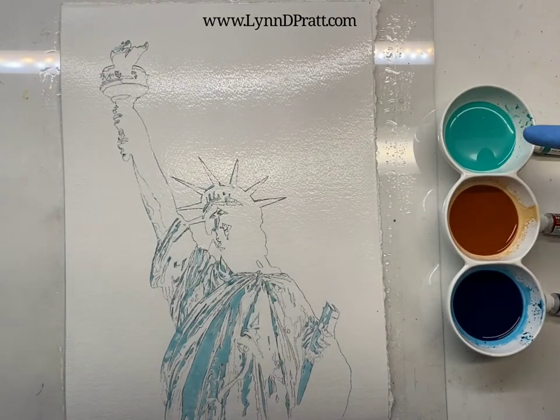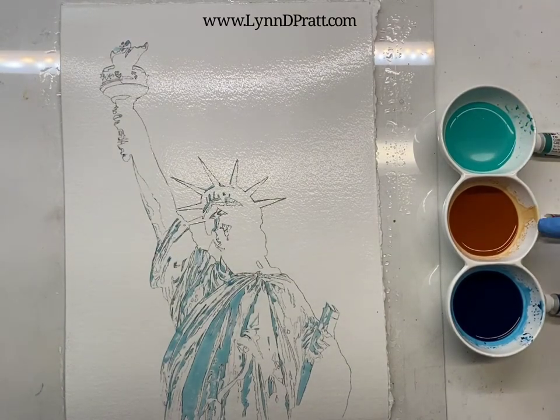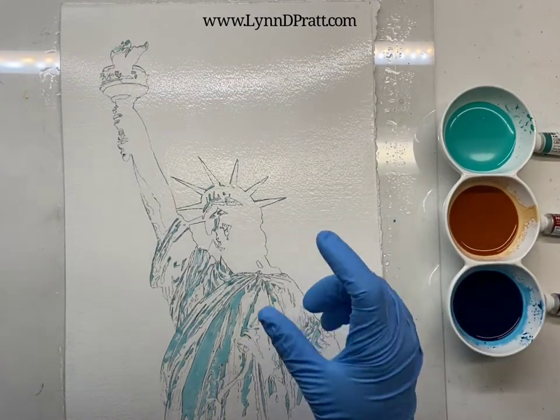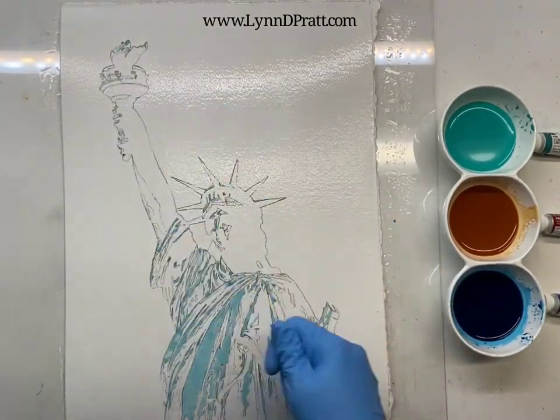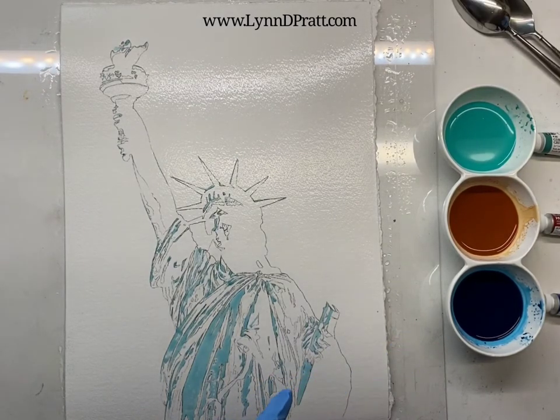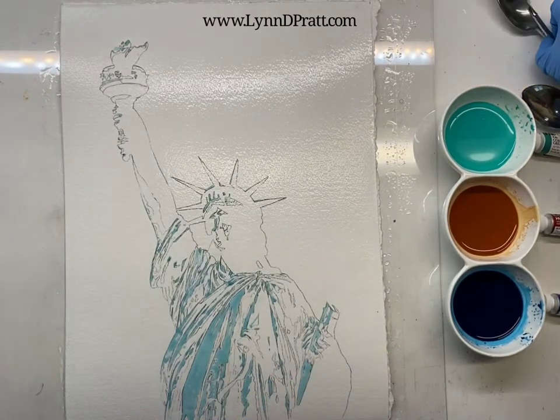So I have mixed up some cobalt green, some burnt sienna, and some marine blue. Now normally if you do a poured watercolor you'd have them in a little bottle that you could squirt or pour on. I don't have those bottles so I'm simply just gonna use my little cups of mixed up paint and some spoons.